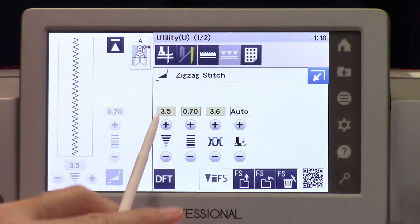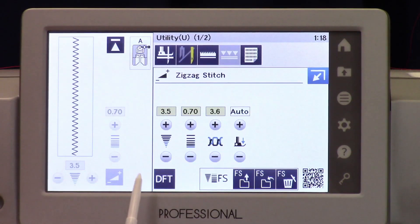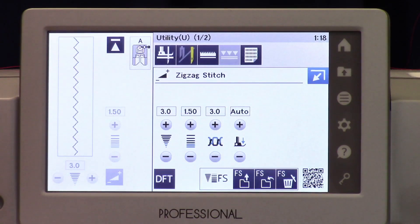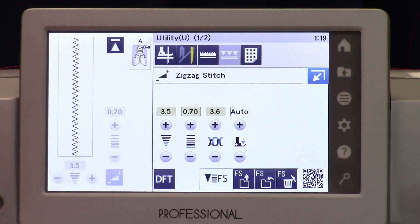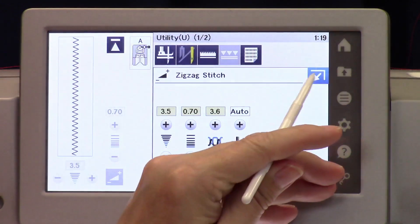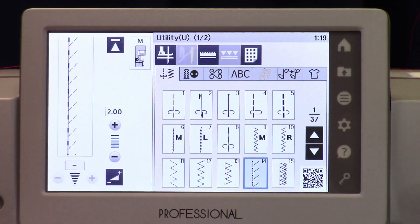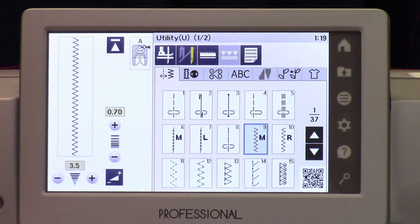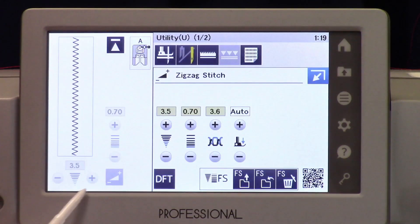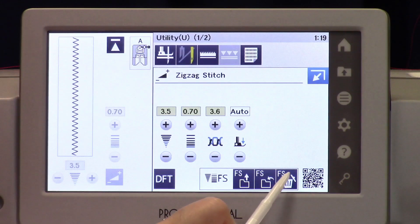The yellow is a reminder that you have customized this stitch and it's no longer the factory default. The DFT button stands for default and it allows you to temporarily revert to the factory default settings. You can go back to your favorite stitch, select it, and now you're back to your saved settings. You can turn your machine off and back on and those settings will remain. You can select a different stitch and then return to this one, and the favorite stitch settings will still be there.